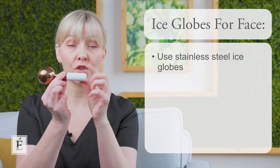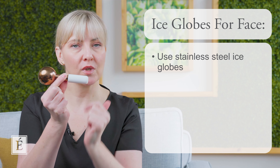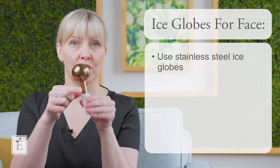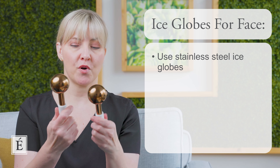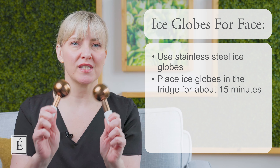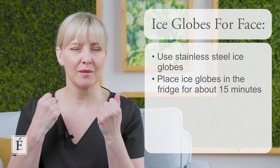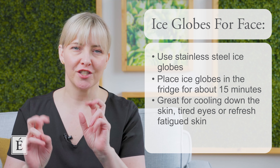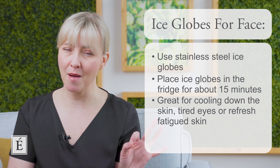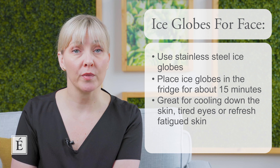Some of you may have seen the version that's all glass, where you can see through it all the way to the end. If that's the case, you may want to take advantage of using the end of your ice globe as well. I've placed both globes into the fridge for about 15 minutes so they feel nice and chilly. You can do this anytime you like. Today I'm doing it as if I've just had lunch — feeling a little puffy, eyes tired from screen time, a bit of fatigue. This is a great pick-me-up you could do after lunch or during your home skincare routine.